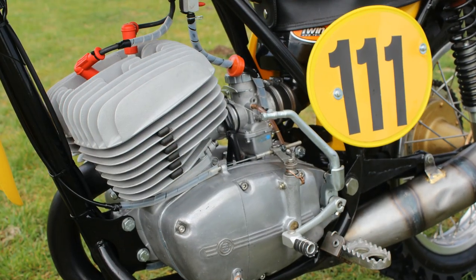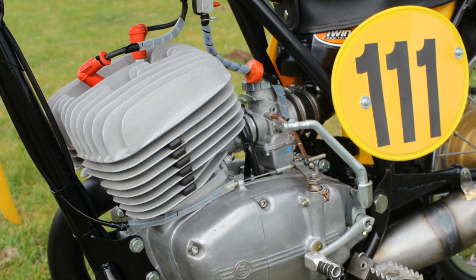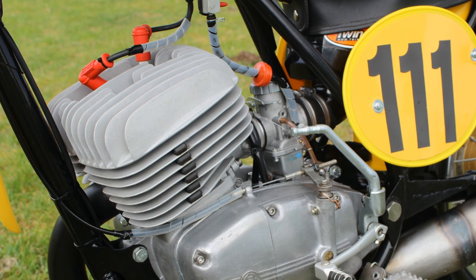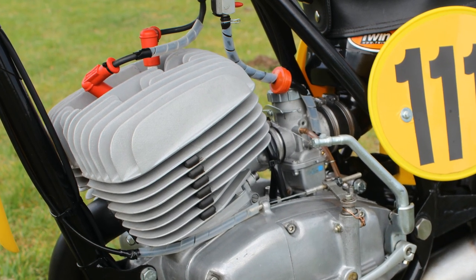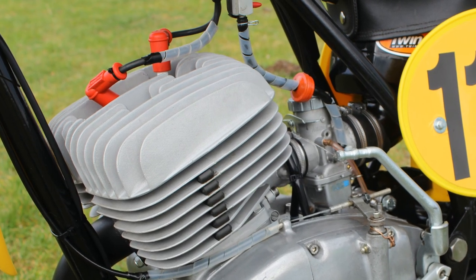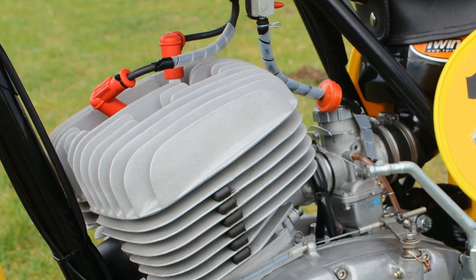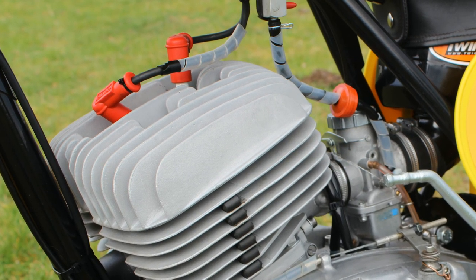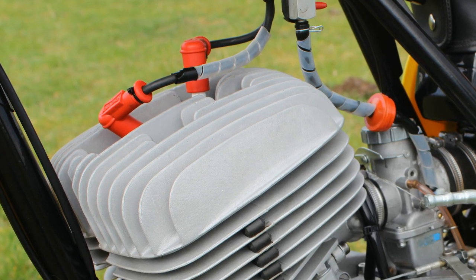Another modification John performed on this '71 CZ was to upgrade the ignition to a twin spark configuration, which made the sparks fly much better inside the cylinder head and also made the engine more reliable than the original single spark plug that would normally have been fitted to this motor.